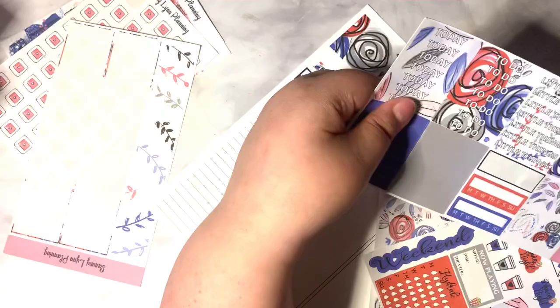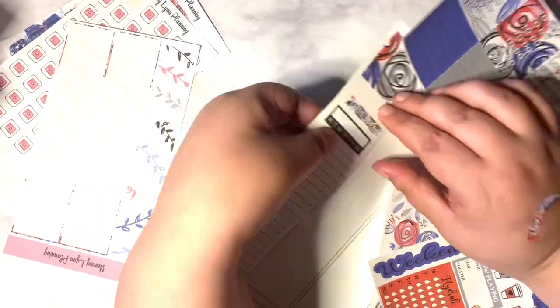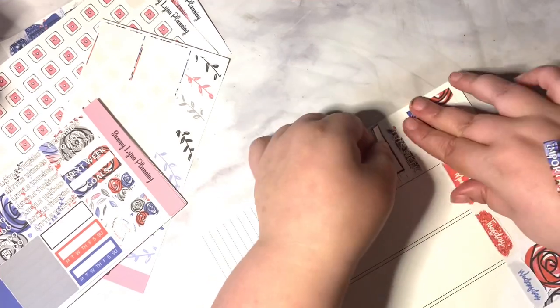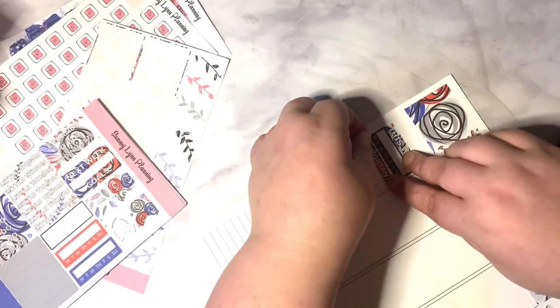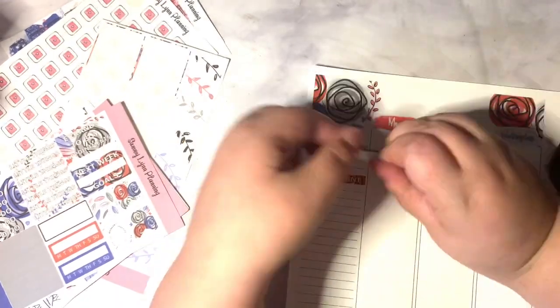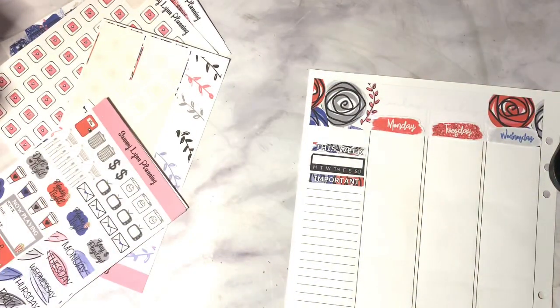The kit is a six-page kit. I'm going to be working on the sidebar now, and I'll be using the headers and washi strips later on. I'm also going to be using the habit trackers.